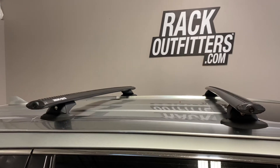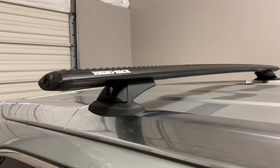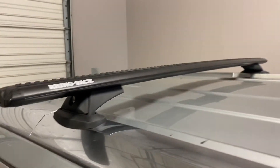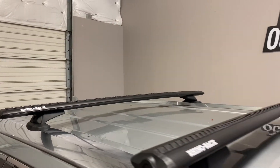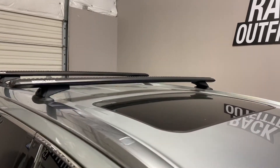The crossbars are in a predetermined fixed location at 27 and a half inches from front to rear, center to center. Maximum weight carrying capacity is 220 pounds evenly distributed. There is no interference with the full operation of the sunroof.